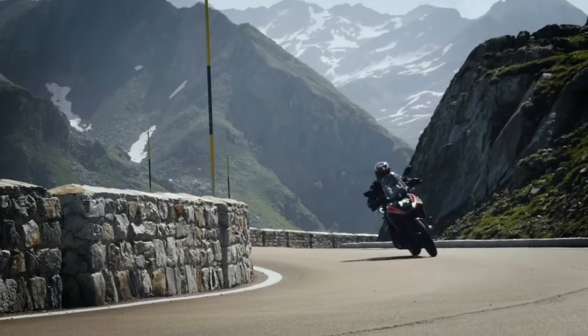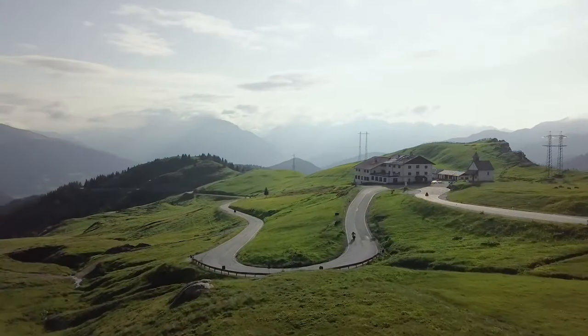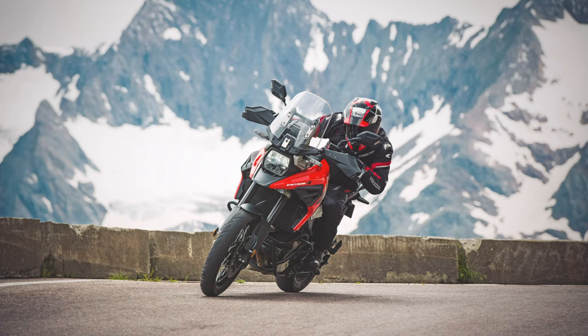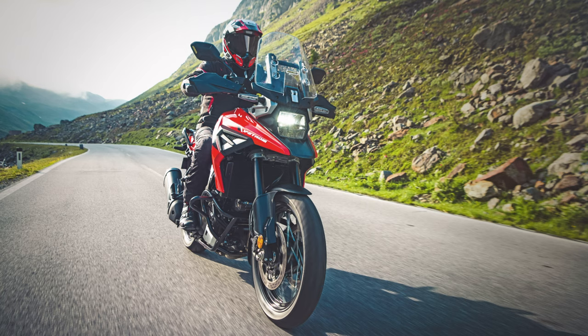The DRZ-inspired design is finished in either white and black or gray and black color schemes. The LED taillights are finished with red lenses instead of the clear finish of the XT, and the LED indicators are swapped for more traditional items. The mirrors are also changed. It also loses the standard-fit engine bars, center stand, hand guards, and lower cowlings of the XT.